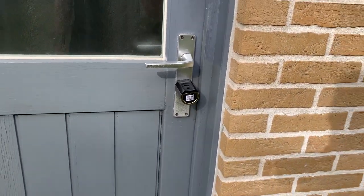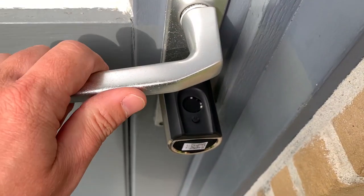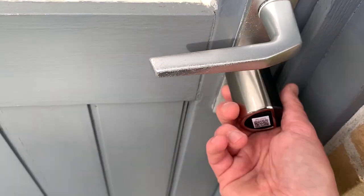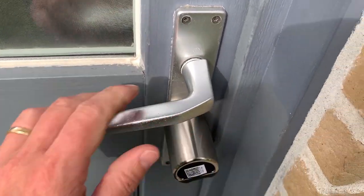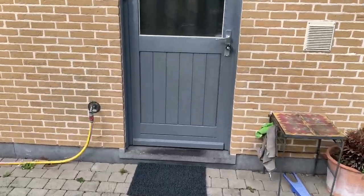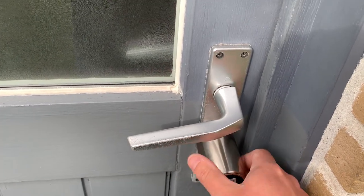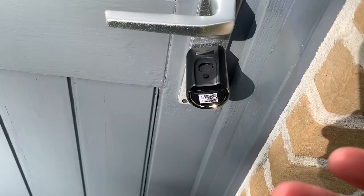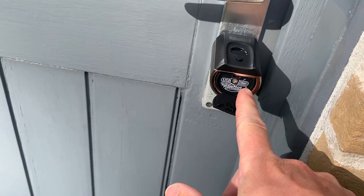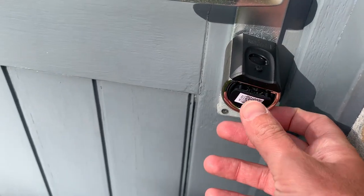It looks glossy - of course it sticks out and you can directly see that there is a smart lock, but it doesn't stick further out than the handle itself. The fingerprint recognition is really quick. In worst-case scenarios, you can unscrew and put in your batteries, or you can even plug in a power bank to give it enough power to unlock your door. That's quite a unique feature.